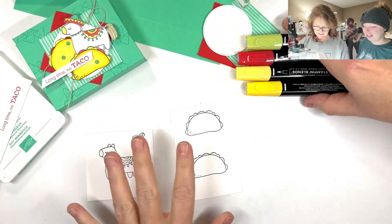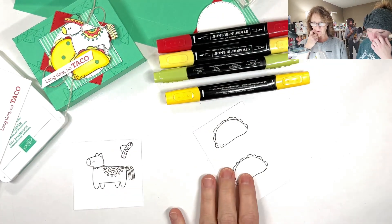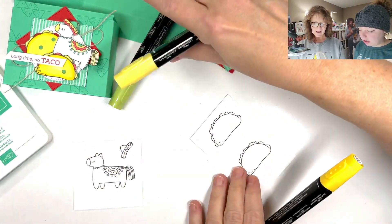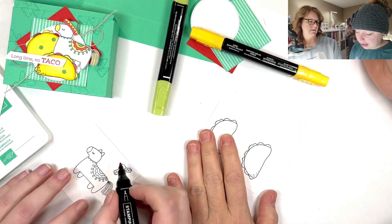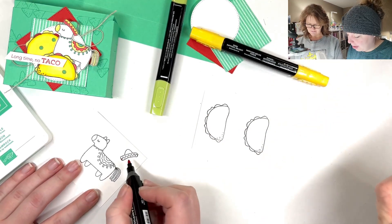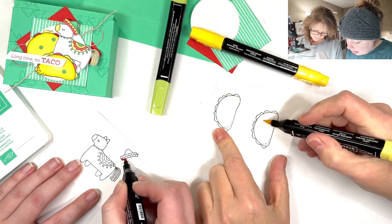Now that we have those stamped, I'm going to start coloring. Kayla, you want to start coloring? Oh, I get to color too! It's not a horse — it's a pinata. Actually, he's a llama. A llama! Alabama llama. I'm going brave — I'm using the brush tip. I never use the brush tip.